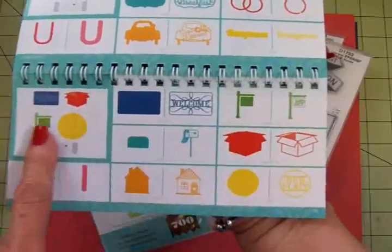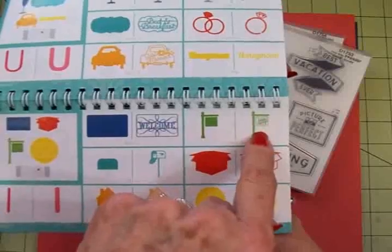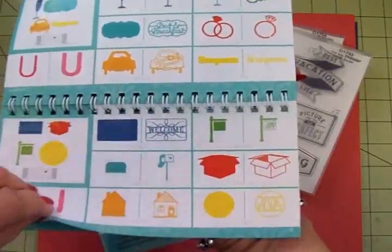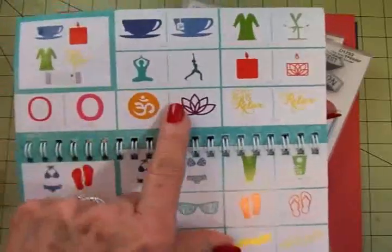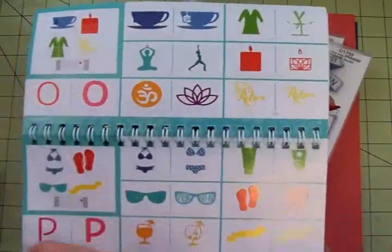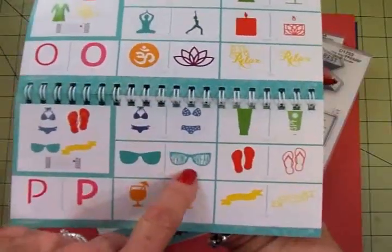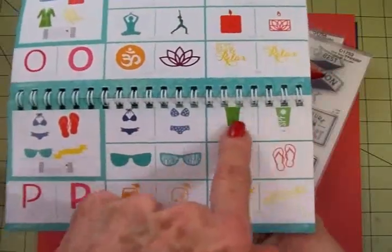This has also got things for if you've got a new home. If you're moving, here's a little for sale with sold across it, and of course this covers the seasons. There are things for yoga and like if you went to a spa and relaxing. Spring break — got to have that little bikini and that sunscreen.